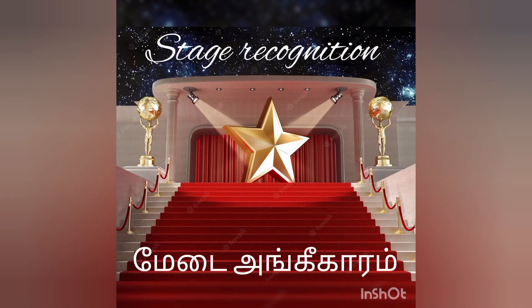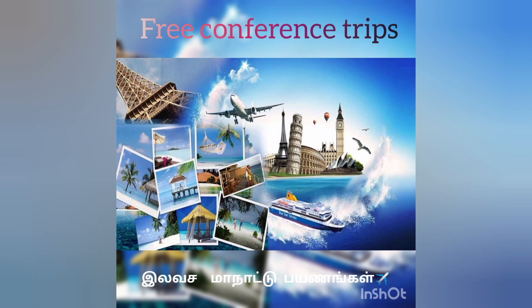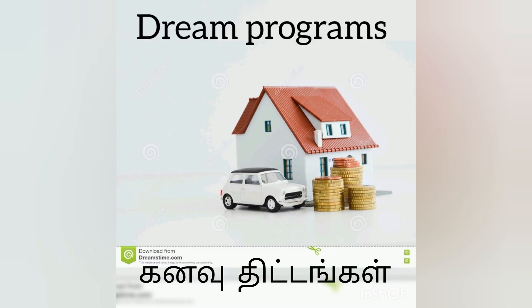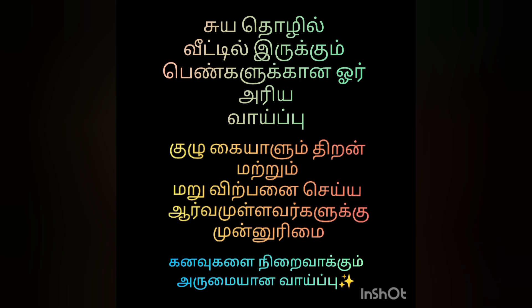The most important thing is, if you have any investment in this job, you will be able to earn a business-related job. If you earn a lot in this job, you will earn a lot of money.